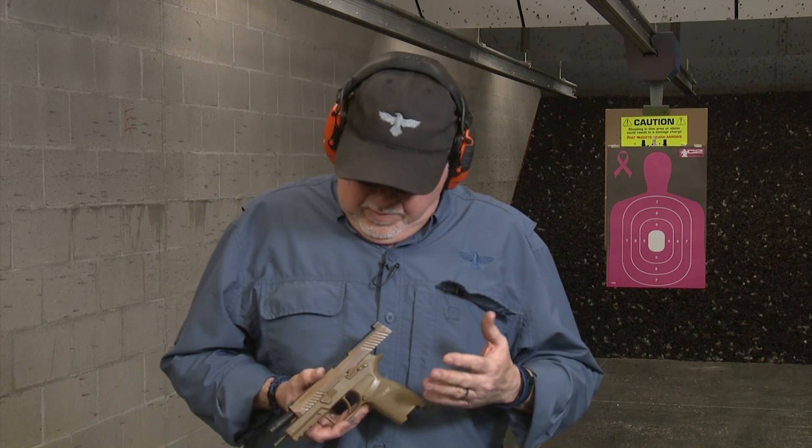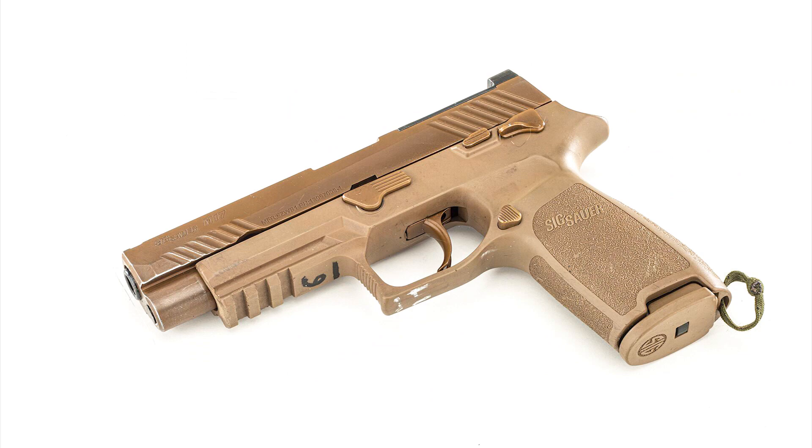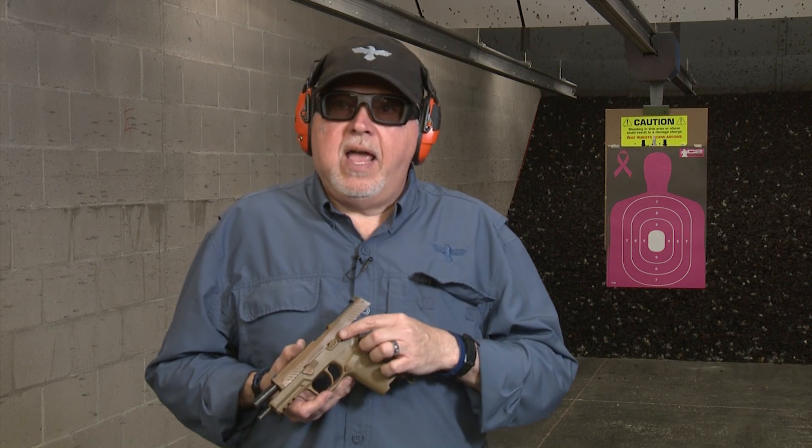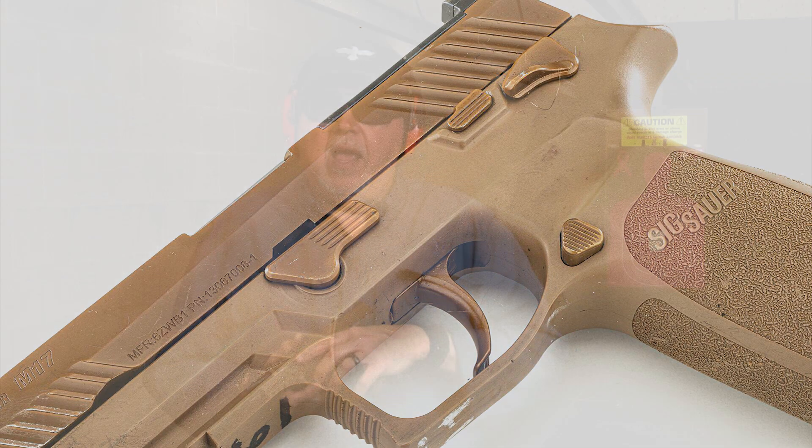But this one is actually a real military surplus pistol. They were decommissioned — a whole bunch of them were decommissioned because the procurement for the pistol changed in the US Army. The original M17 and M18 pistols had FDE controls: your thumb safety, slide stop, mag catch, trigger, and takedown lever were all FDE. The procurement changed for those parts to be black, and also the color of the slide changed to a different finish. So these were sent back to SIG in 2019.